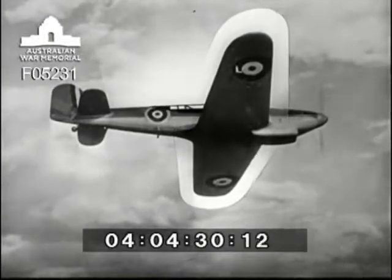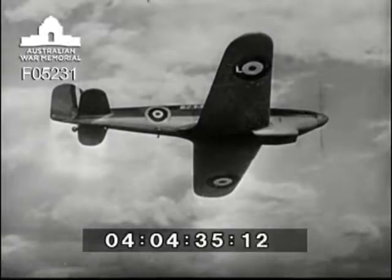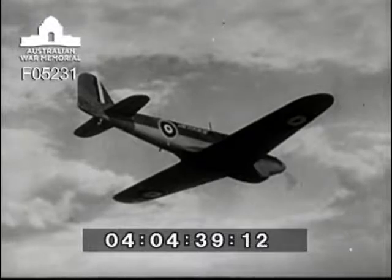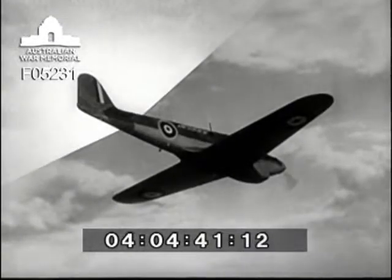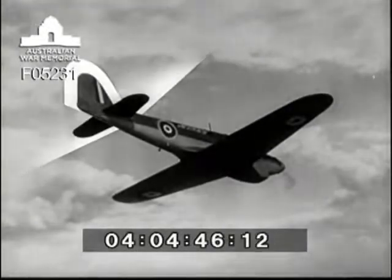There's plenty of cockpit showing even in this view. Fulmar's distinctive rear view — the tail plane is set well forward of the Fairey fin and rudder.